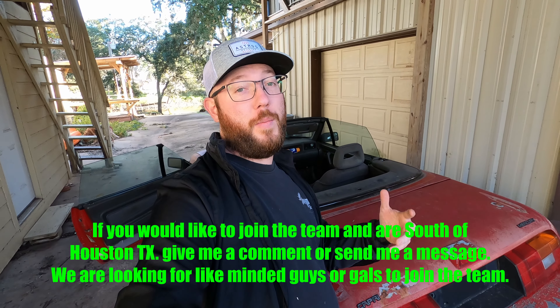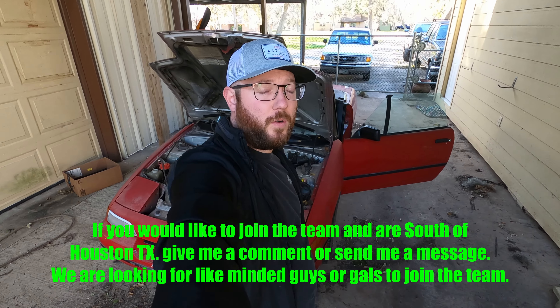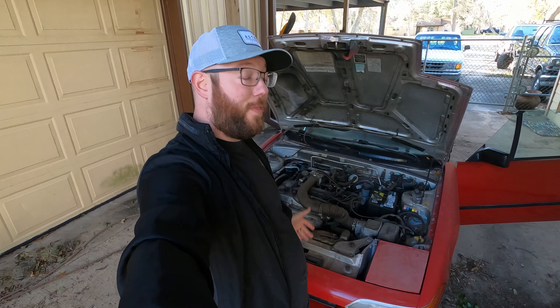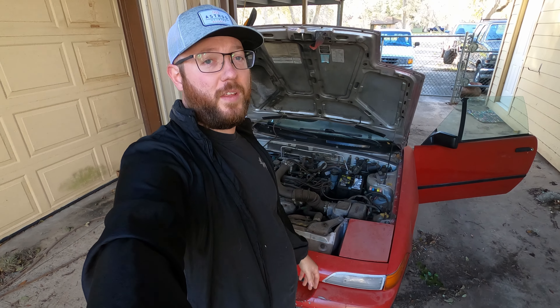Next video, when my buddy Ryan comes over, we're actually going to go over the driving characteristics — he's going to be with me to do this Lemons car. We've got to find a few more people; my ideal team is four people. I really want to thank you guys for watching Sasquatch Performance Garage. This is going to be one hell of a project. When we get it built, it's not just going to be a Lemons car — we're going to take it on small track days, autocrossing, a lot with this car. The whole point is to have fun with it, not just a few weekends out of the year for the Lemons race.